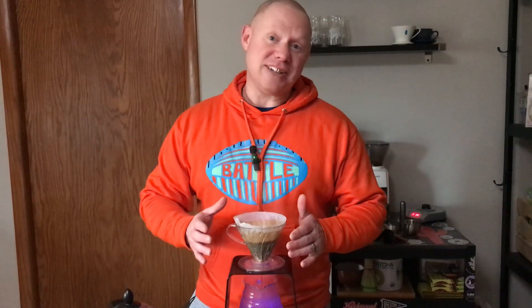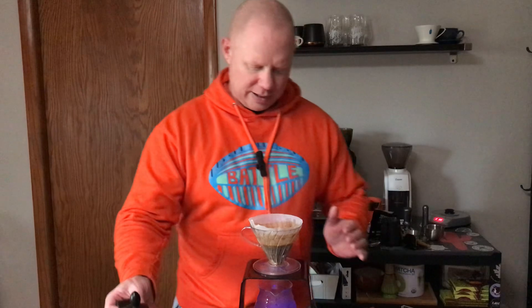I always think that — when they say agitate the coffee, I think, oh, so irritate it? Like I'm bothering it? Like I'm bothering the coffee? I'm talking too much? Coffee's like: just brew it. Just brew. We don't need your commentary over here.